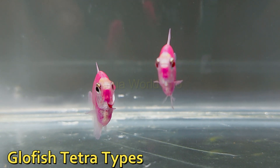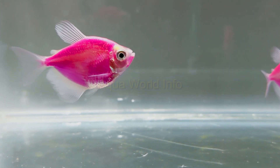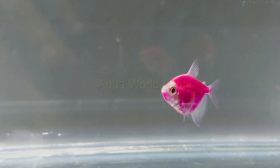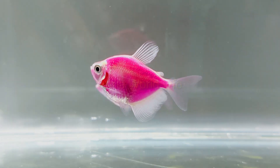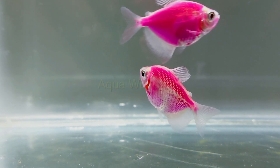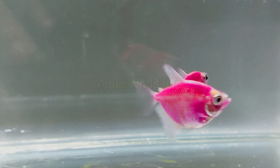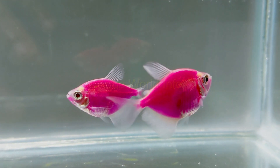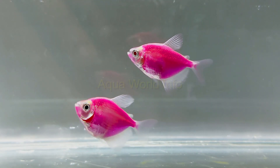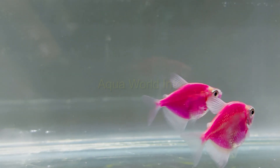GloFish tetras are classified based on color variations and come in almost all the colors of the rainbow. This whole package of different colors increases interest in this beautiful GloFish variety and attracts more buyers in the trade. The possible colors you might find include: Electric Green, Starfire Red, Sunburst Orange, Galactic Purple, Cosmic Blue, Moonrise Pink, Longfin Electric Green, and Longfin Sunburst Orange.